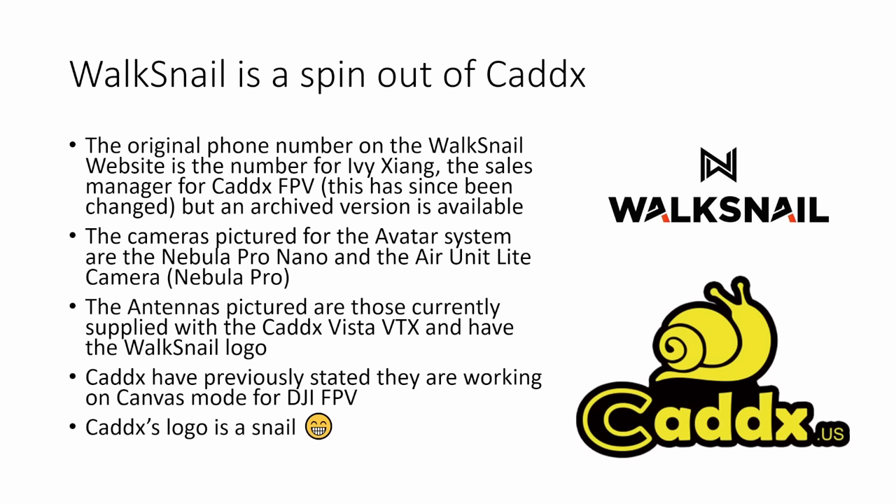Caddx have previously stated that they are working on canvas mode for DJI FPV, and it's interesting that this new product also supports Betaflight canvas mode. Caddx's logo is a snail, so there's a definite strong link there between Walksnail and Caddx. You might also be interested to know that both Caddx and Walksnail were registered by someone who works for DJI.